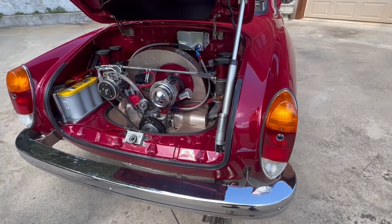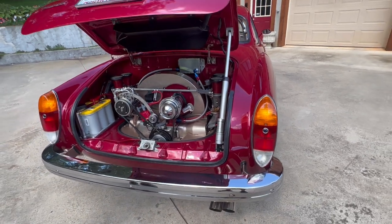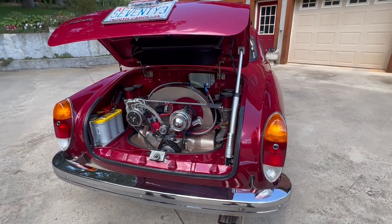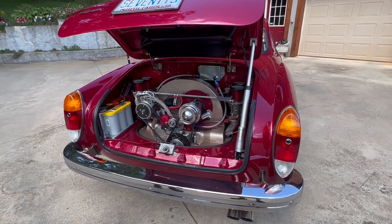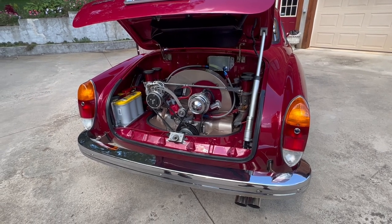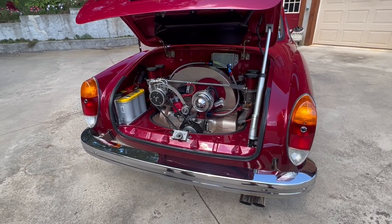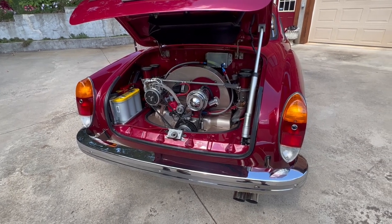I bet you spent more than a weekend on this one. More than a weekend — it took me three years to build the car. My engine builder in his spare time built my engine, and it all came together at about the same time as the Berg five-speed.